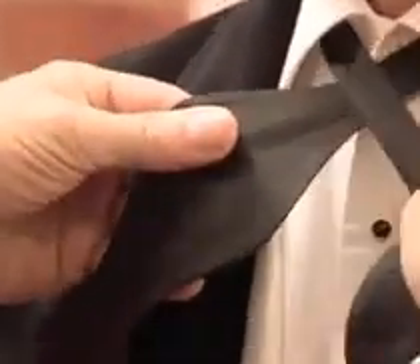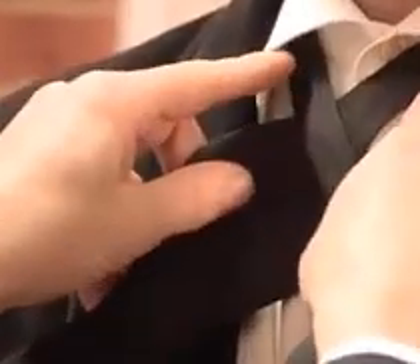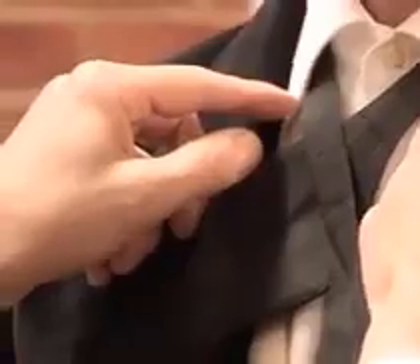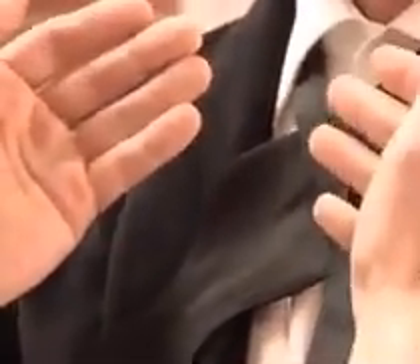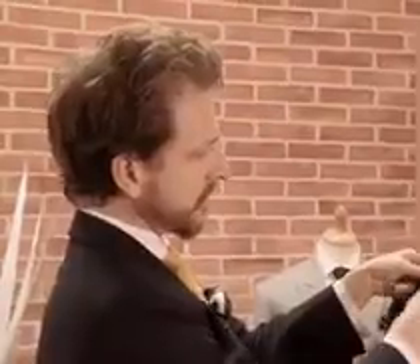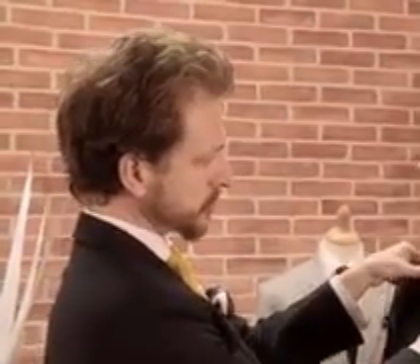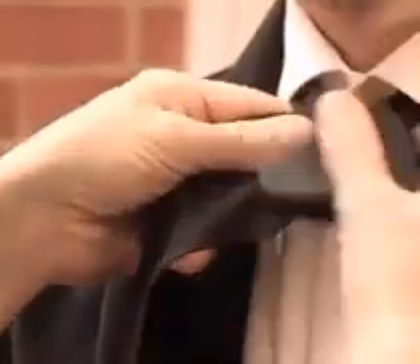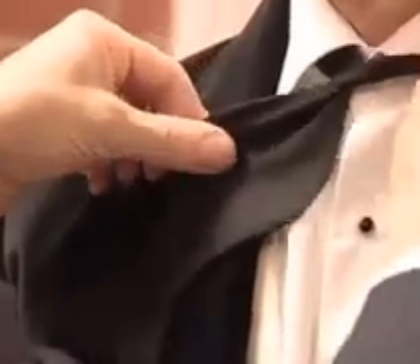Firstly, take the tie around the neck and underneath the collar. This can be a regular cutaway collar or a wingtip collar, which is the more traditional style of collar to wear. Take the longer side of the bow tie over the top of the shorter side crossed like this. Feed the longer portion of the tie underneath like this.